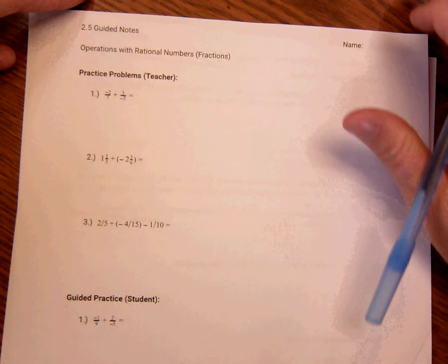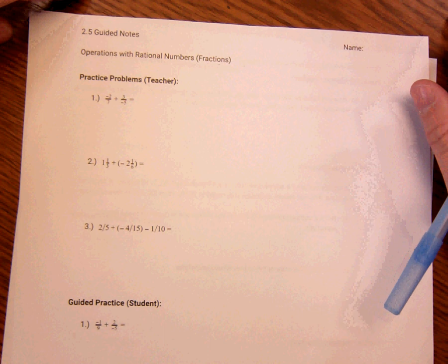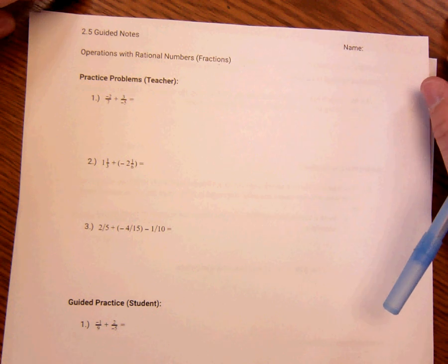Anyways, this is Dragon Does Math. We are doing operations with rational numbers, also known as fractions. Let's go ahead and get to it.